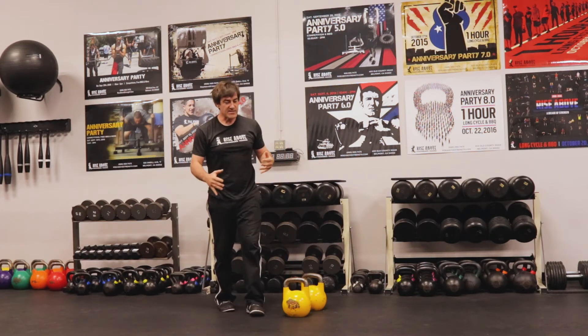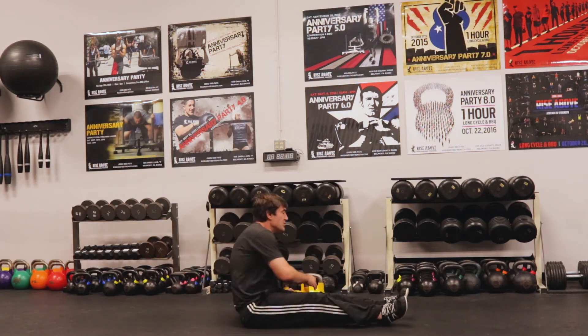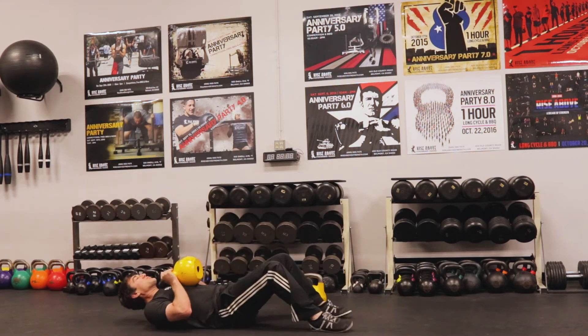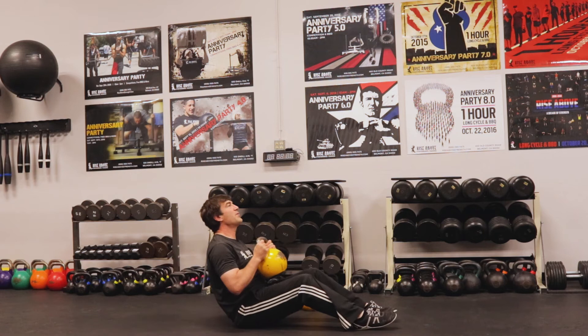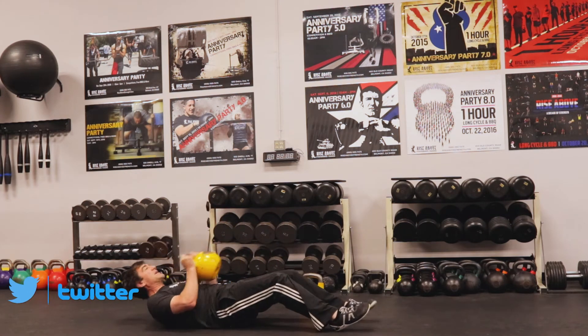Then the last one we're going to do is a sit-up. You can use a weight if you want to. We're going to do a sit-up, bring our feet up off the ground, a little bit of a Russian twist, and then back down and repeat.